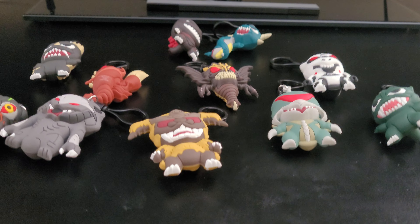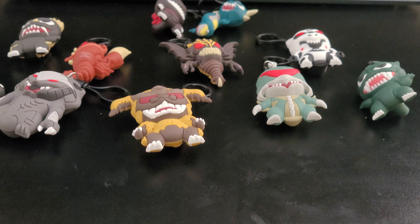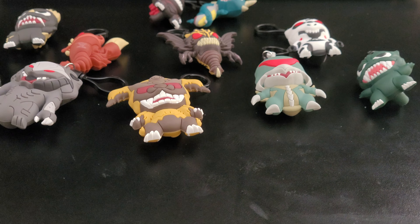Hey, what's going on my Godzilla fans? It's your boy Baron Godzilla Fan 1954 here, and we are back with another video. This is actually my first official talking video.